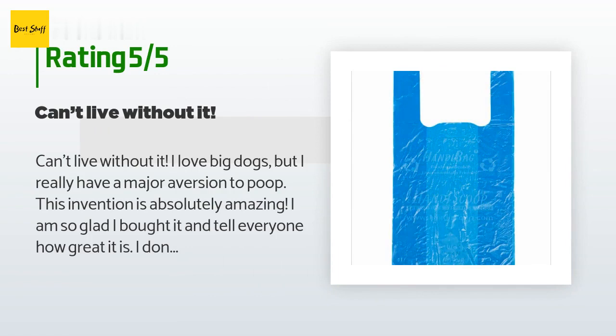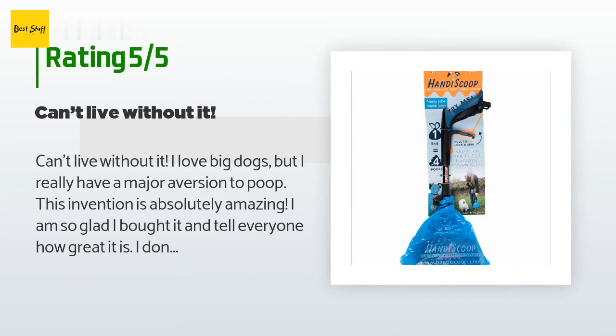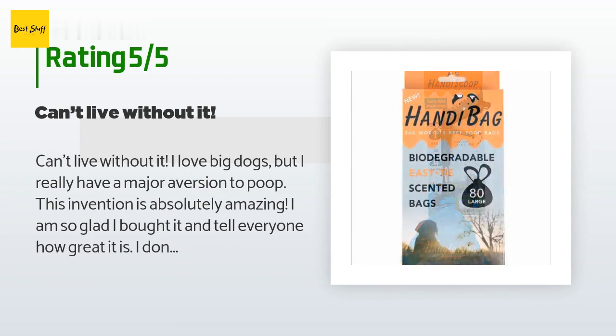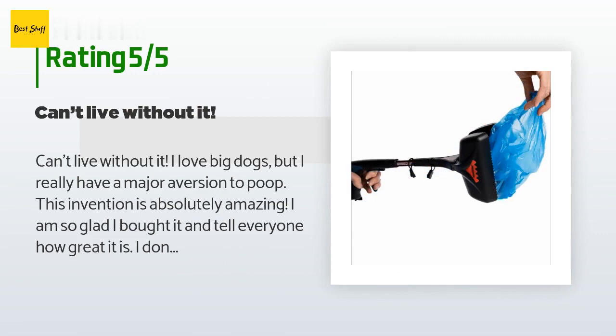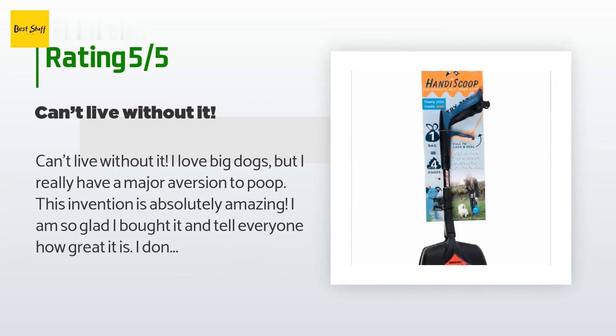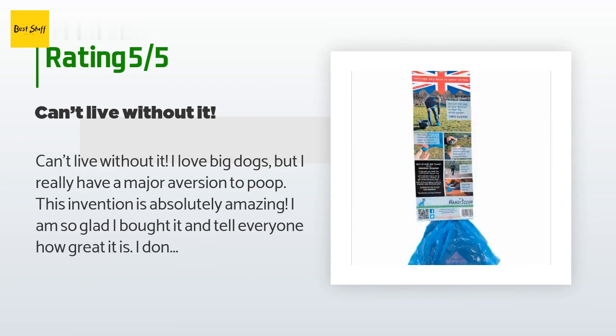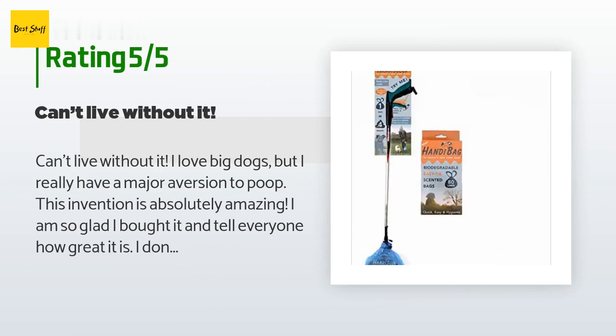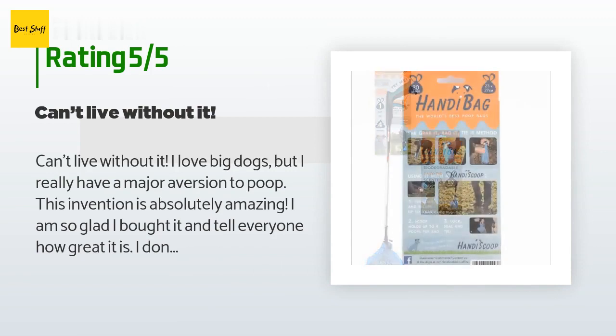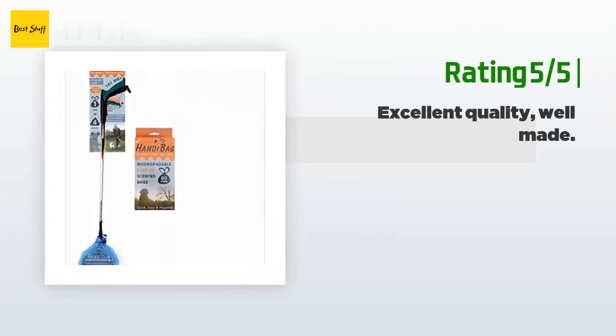A customer said: can't live without it. I love big dogs but have a major aversion to poop — this invention is absolutely amazing. I don't have to get anywhere near the poop; the elastic band keeps it shut after I scoop it up so I don't have to smell it. It is so easy to slide the band off, tie the bag shut, and dispose without ever touching poop. You can even preload it with three bags at a time. I do think they should make a slightly larger size for large and extra-large dogs, but regardless, if you hate picking up poop this is a must-have.